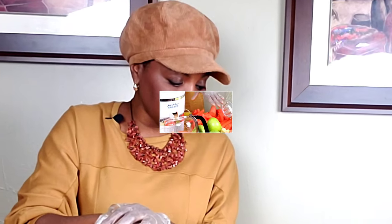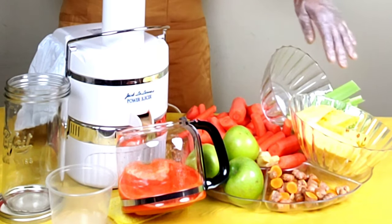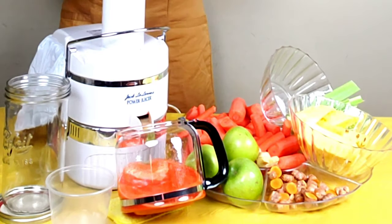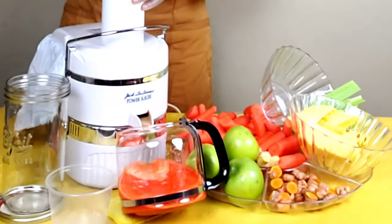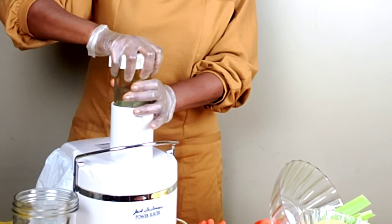I just wanted to come back and let you see how I juice: alternating between carrots, celery, carrots, apples, carrots, pineapple — always going back to the carrots and leaving them for last to help push out anything that may be having trouble getting down, like the celery just now.